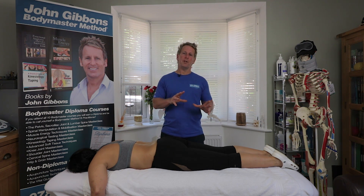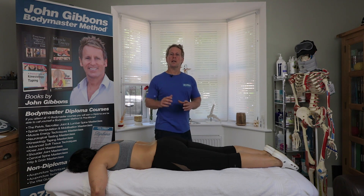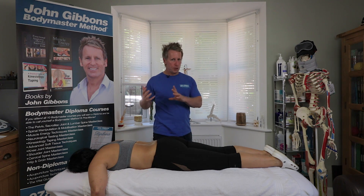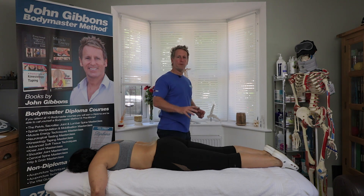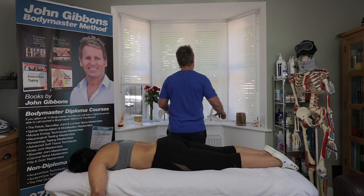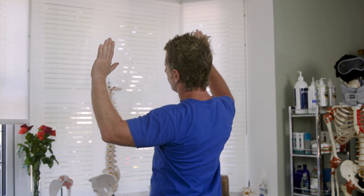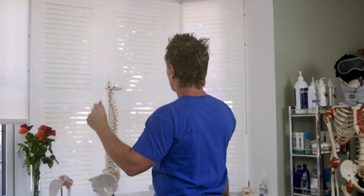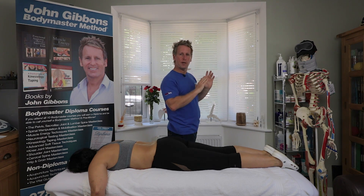If you watched an earlier video, I talked about the movement of the spine and discussed an extension rotation side bending lesion or a flexion rotation side bending lesion. With a type 2 mechanical dysfunction, you can have an extension rotation side bending to the right or to the left, known as either ERS right or ERS left.